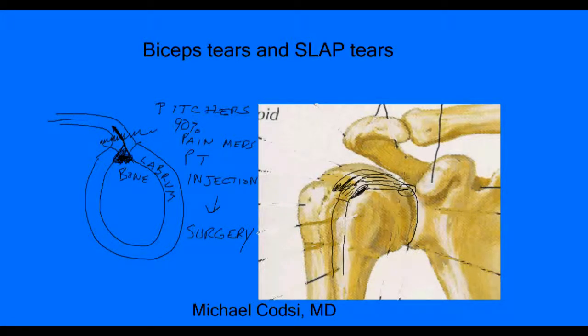After removing the portion of the biceps inside the joint, the end of the remaining tendon is reattached in the little groove — a procedure called tenodesis. Some surgeons like to attach it higher, some lower, but either way it's fixed to the bone. That way the biceps can still function normally but is no longer inside the joint causing pain every time you rotate the shoulder. This surgery is successful between 70 and 80 percent of the time, which is why I prefer to use physical therapy and injections before jumping to surgery.